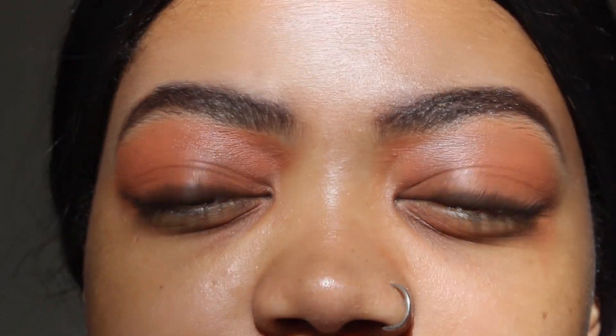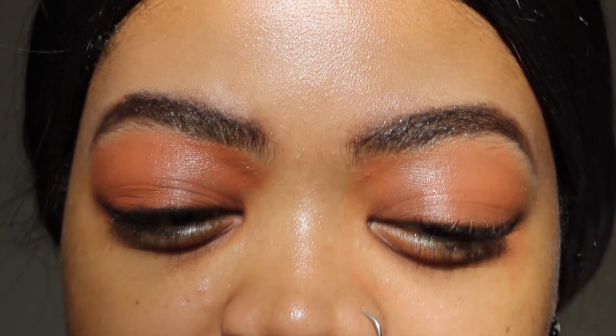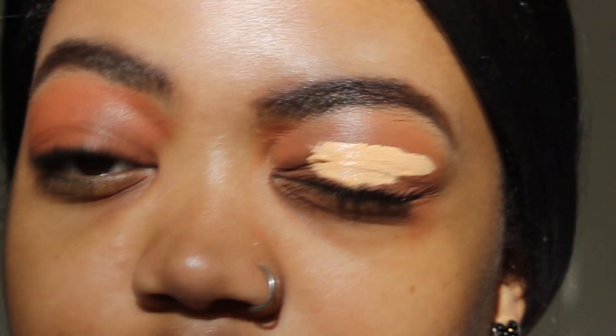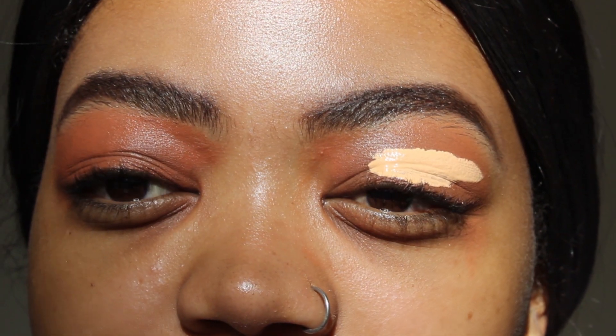The next thing I'm going to be doing is taking my LA Girl Pro Concealer in Creamy Beige, and this is going to be my eyeshadow base. I would recommend you go two shades lighter than your skin tone, just to make sure you have a cleaner base for your eyeshadow.